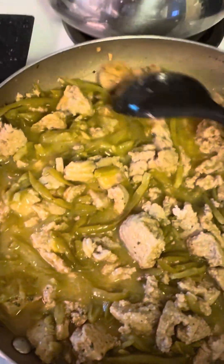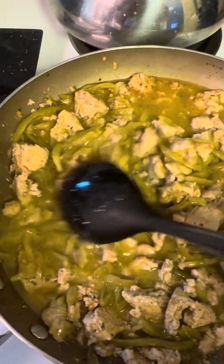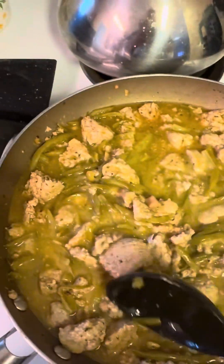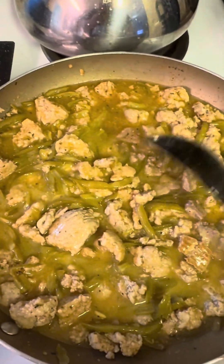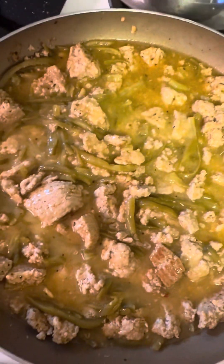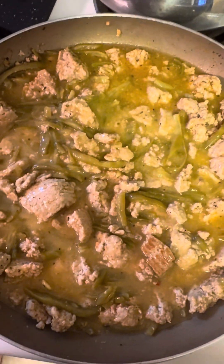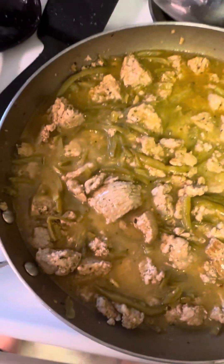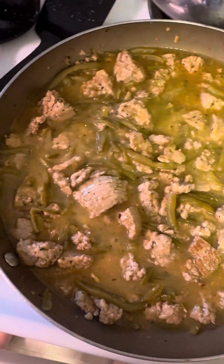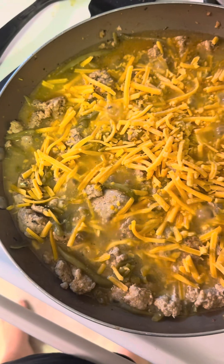All right, this is what we're looking at right now — looks scrumptious, smells scrumptious. Do wish I had one more can of that cream of chicken, but you know, Biden's the president right now and all that good stuff, so can't really afford it. We're gonna let this simmer and see what happens.